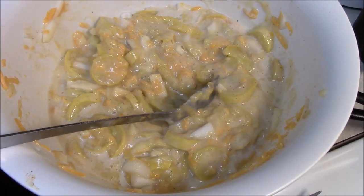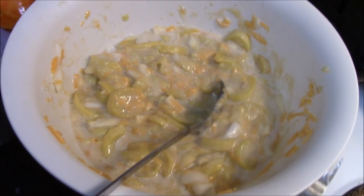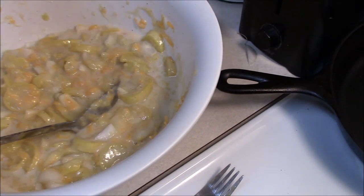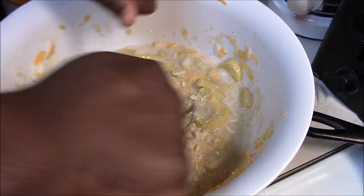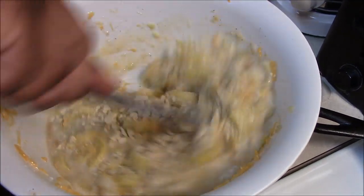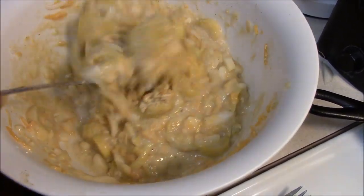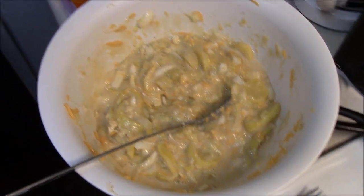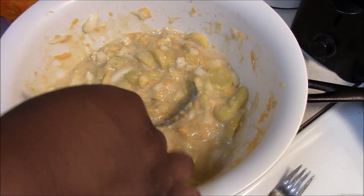Alright, now the last ingredient — here are some crackers. Crackers help stiffen it up. Most people put the crackers on top but I like to mix my crackers inside of it. Let me taste it one more time to make sure it's seasoned right. Damn, that's good.